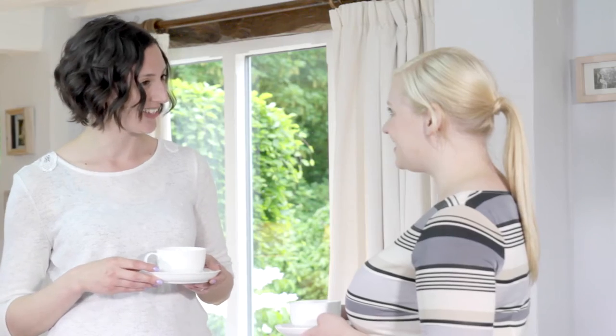When is your amazing new air filter arriving then? It's already here. But where? I can't see it. You're standing on it.